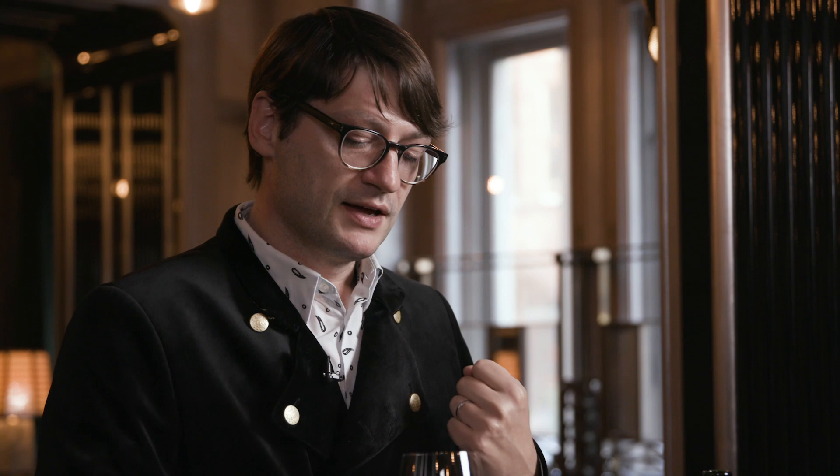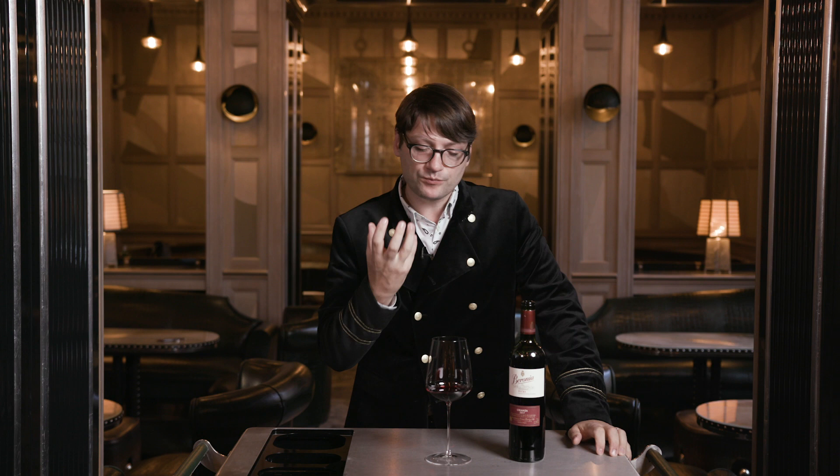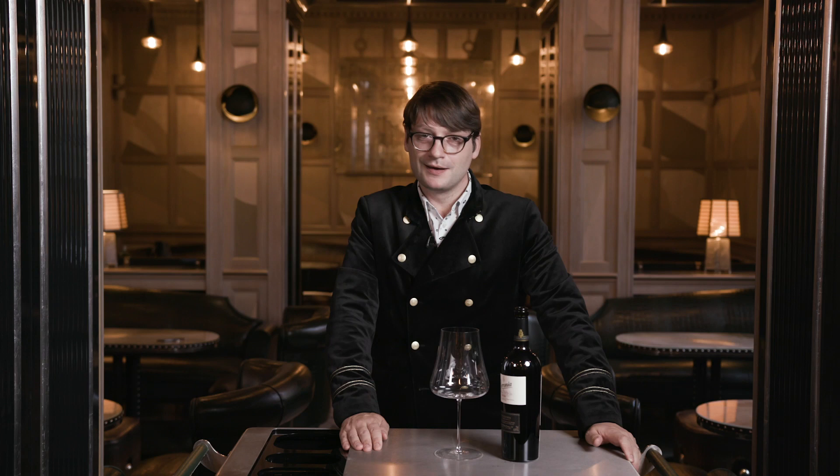Here we have another rendition of Tempranillo in a particularly vivid, juicy context, lightly chilled for freshness. Immediately I'm getting the primary cherry fruit coming forward - it really is giving me a sense of freshness. One thing about a good glass is it can somehow reduce the tannin, almost like in black tea reducing the bitterness.